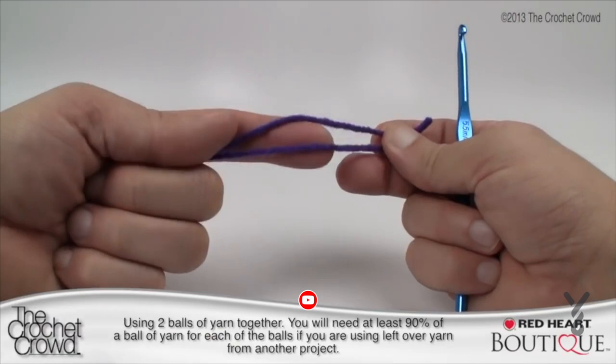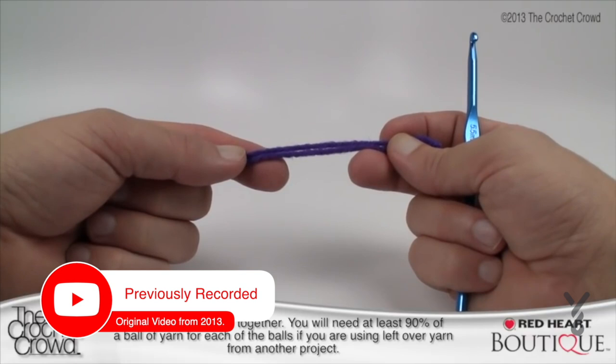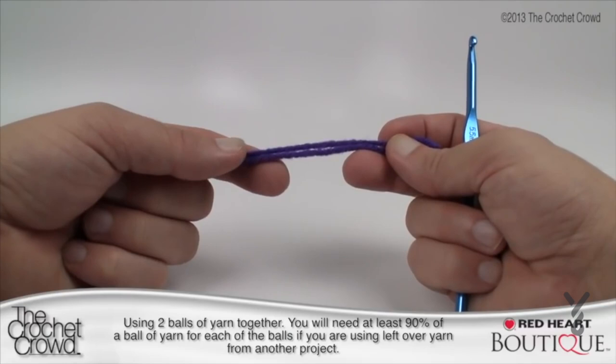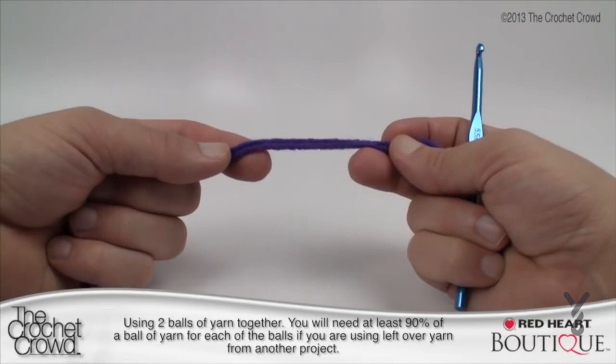To get started we're going to be using two strands of yarn together — just put them together and pretend they're one. You should know that you need at least 90% of a full ball of yarn to pull this off. If you have stash yarn lying around, you need at least 90% of a full ball left before you can finish this hat. This is an adult size and I don't know the calculations for child size.